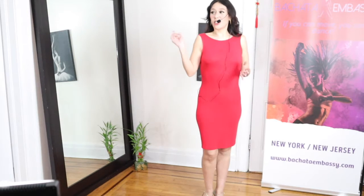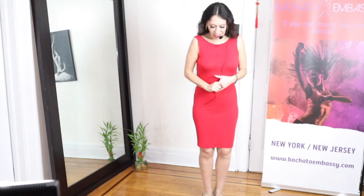Hello everybody, welcome to Bachata Embassy one more time. I'm going to teach you today the turns with the basic.